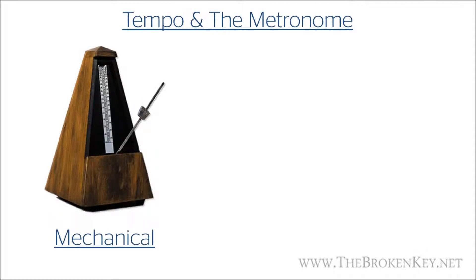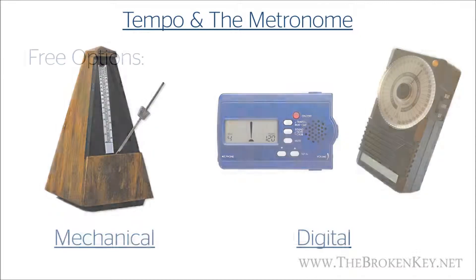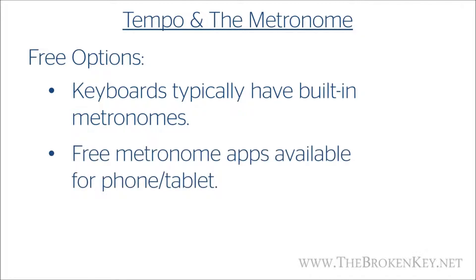If you're looking to buy a metronome, you can get either a mechanical metronome or a digital metronome like one of these. It's nice having a standalone metronome right there at your piano, but if you're trying to be thrifty there are other options. If you're using a keyboard, it most likely has a metronome built in — just look for a metronome button and figure out how to change the BPM. Another option is to find a free metronome app for your phone or tablet. That's a great option because you probably have your phone handy most of the time anyway, and it's nice and compact.